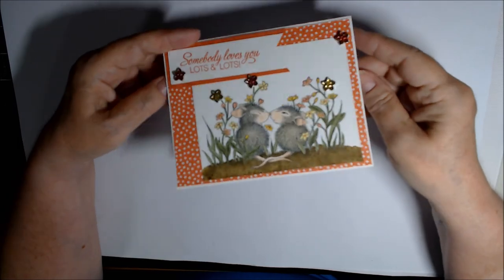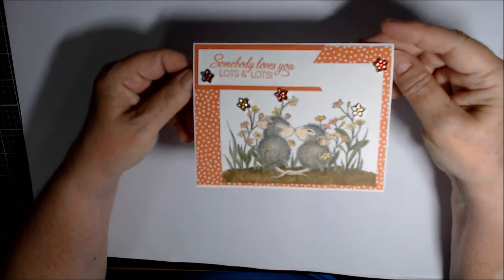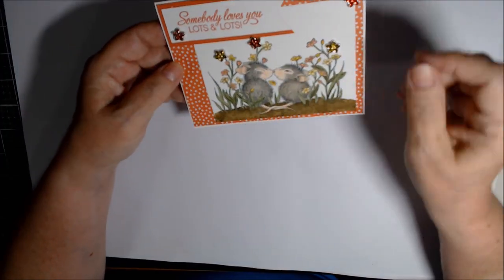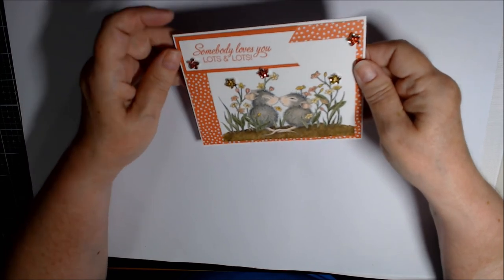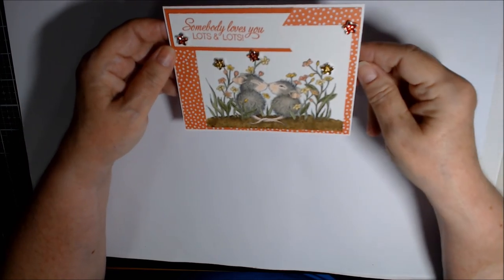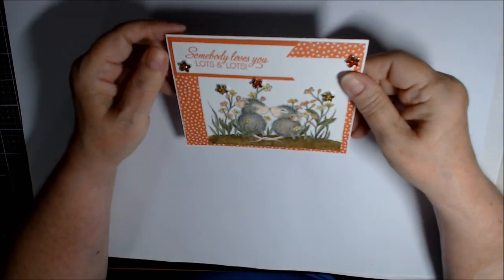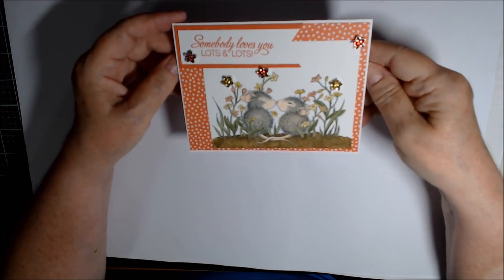On the inside, all I did was put a piece of the Calypso Coral polka dots to go with the background. I thought it was so cute. I originally was going to use a friendship sentiment but I thought, well, friends don't always go nose kissing — Eskimo kisses, we used to call it when I was young. I still do because I'm used to that. So I thought it came out really cute. I hope you like my little card.